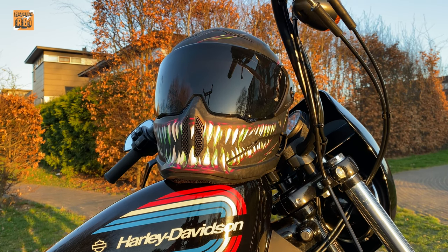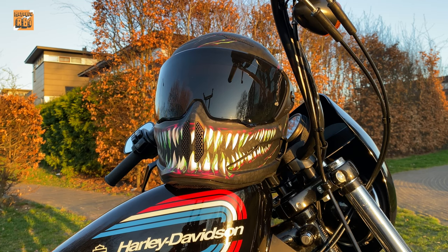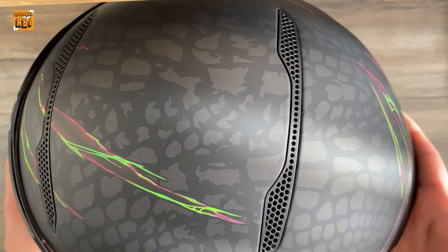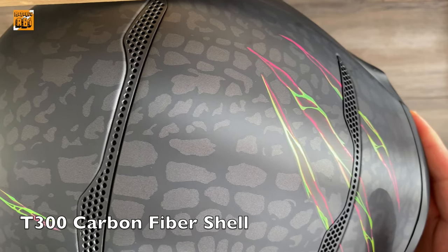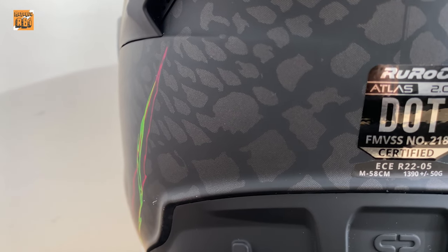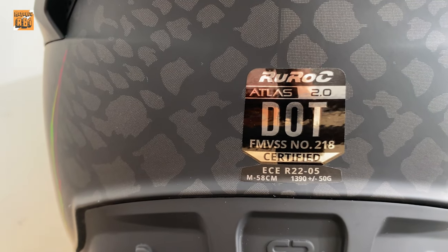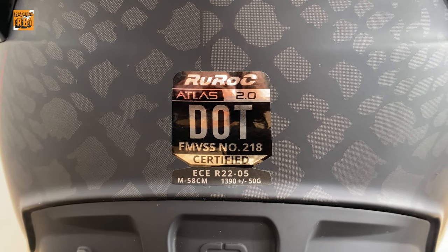First of all, let's talk about technical features, and then I'll talk about my own experiences with the helmet. The outer shell is made from T300 carbon fiber, which also helps make the helmet lighter. The helmet's weight is 1,390 grams plus or minus 50 grams. The Atlas 2.0 holds ECE 2205 and DOT safety certifications.